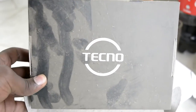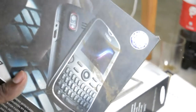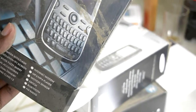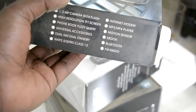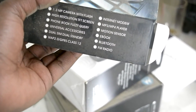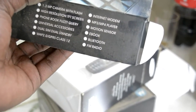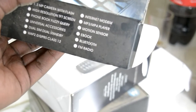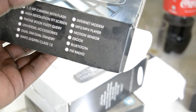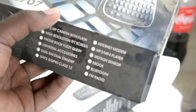This is among the first Technos I ever used — it was a QWERTY phone. It was actually my dad's first Techno. Looking at the features: 1.3MP camera with flash, high-resolution TFT screen, GPRS Class 12, internet modem, MP3/MP4 player, motion sensor, e-book reader, and Bluetooth radio. I mostly never used them — I just wanted to text back in high school.